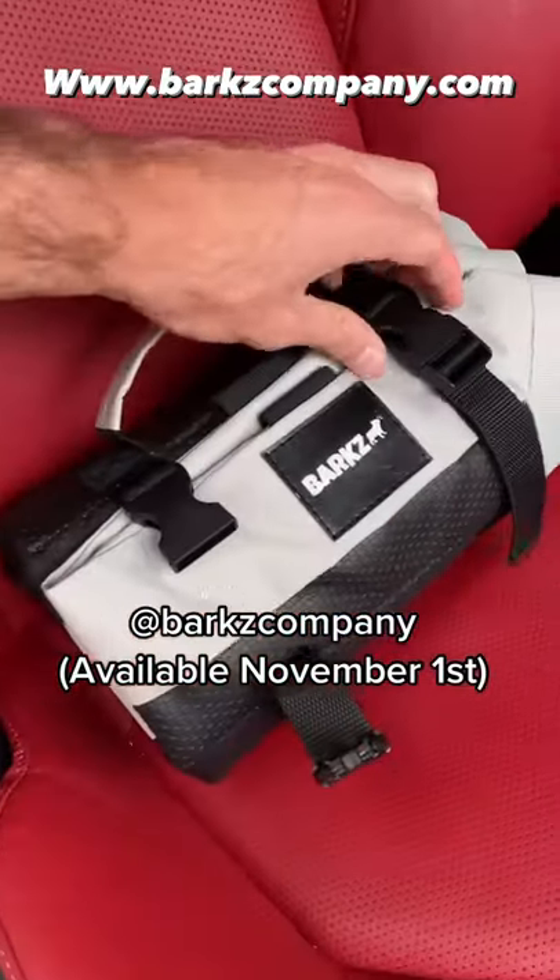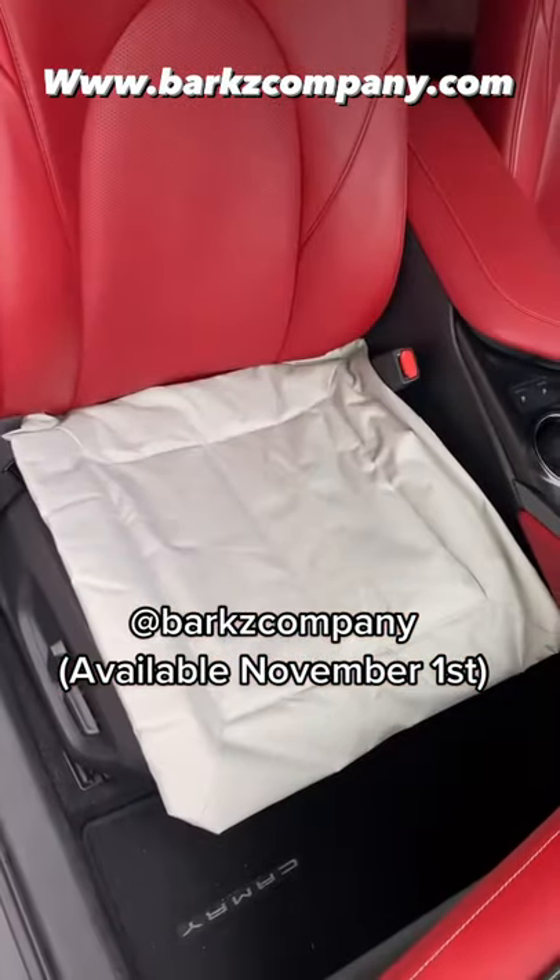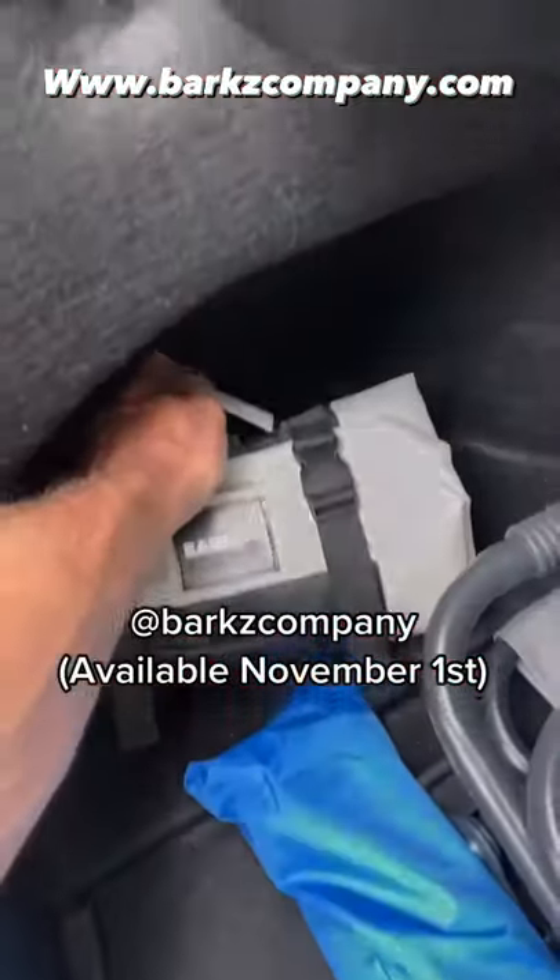All right, super easy. Unbuckle, unroll, place the seat anchors in the seat crevice, and you're good to go. This is a single-size seat cover. Roll it up, place it in your trunk. Voila.